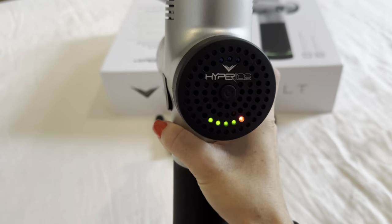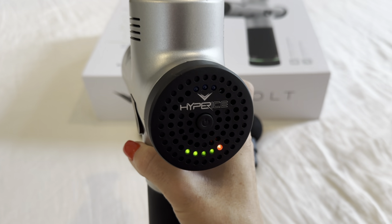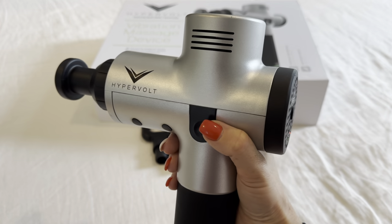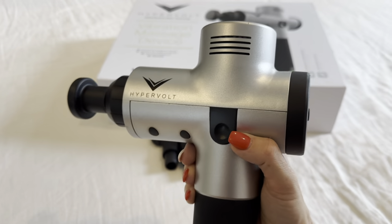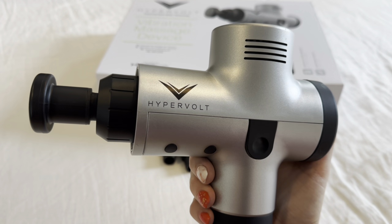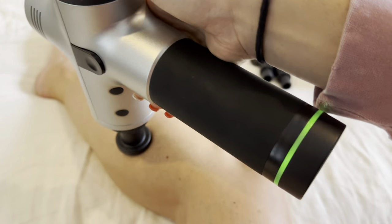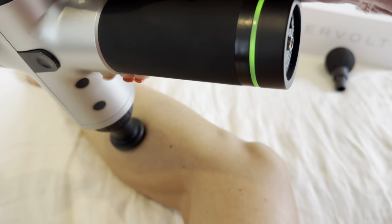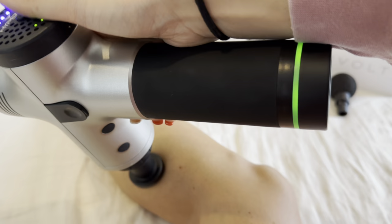Even the lowest level is relatively strong, but that's why you're buying this device — to make sure you're getting a really good deep tissue massage and getting into those sore muscles. I'll just demonstrate quickly how it looks on my calf. This is on the lowest setting, medium, and high.